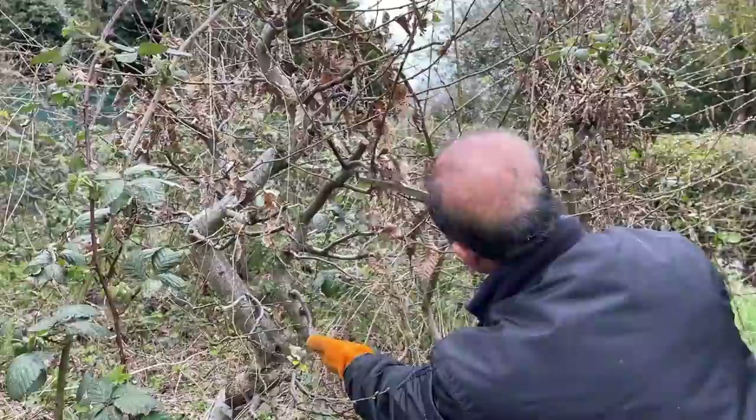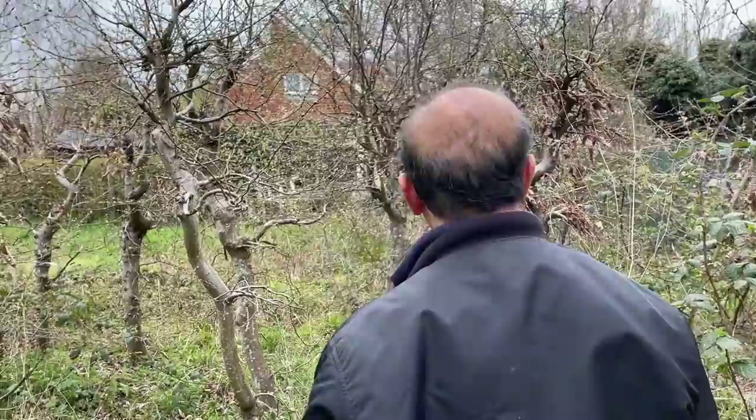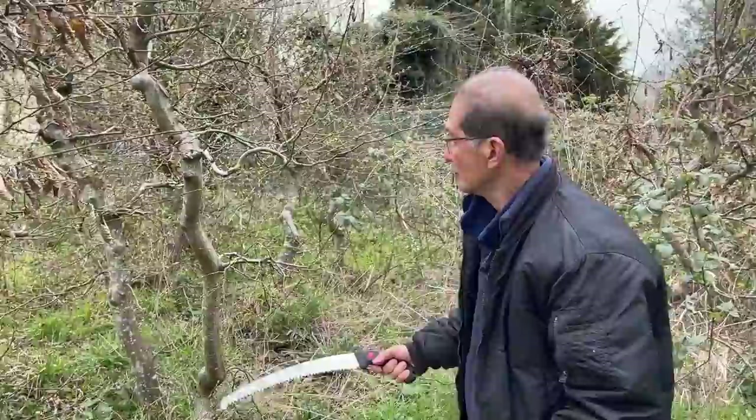There's lots of potential bonsai here. This is how we use our hornbeams for air layering, and you can see there's no end of material here that we can use. I hope you've enjoyed watching this video on air layering with our hornbeams.